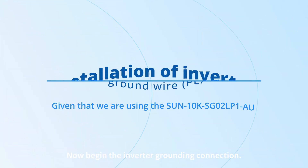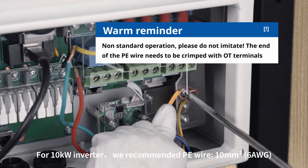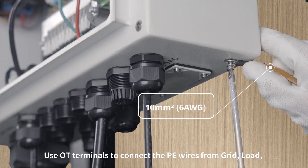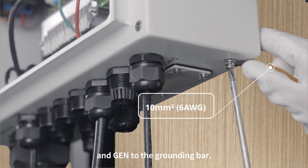Now begin the inverter grounding connection. For the 10 kW inverter, we recommend a PE wire of 10 mm squared, 6 AWG. Use OT terminals to connect the PE wires from grid, load, and GEN to the grounding bar.